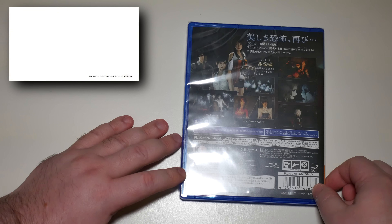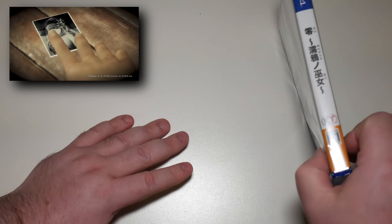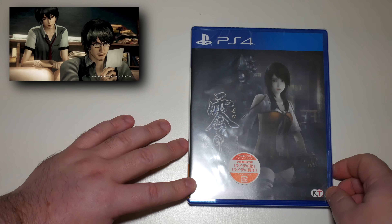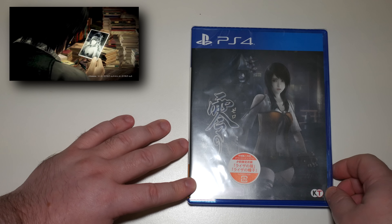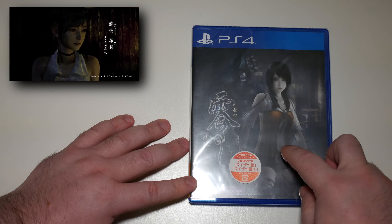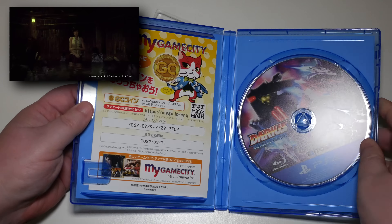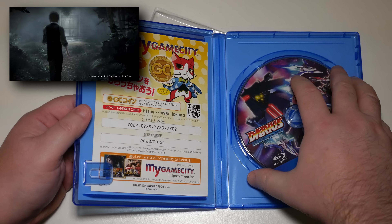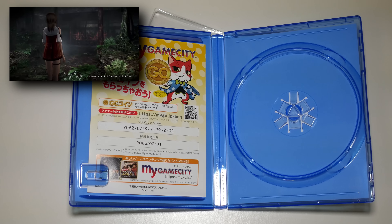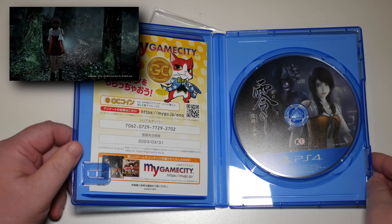It's not much of a remaster to be honest — it looks very last-gen in terms of graphics — but it's a pretty decent game. The idea is you walk around these creepy Japanese settings and take photographs of the demons with your psychokinesis camera to kill them off. Yeah, it's kind of weird. I'm not putting the games in the right cases here — let's put that over there and put the game back in its correct box.